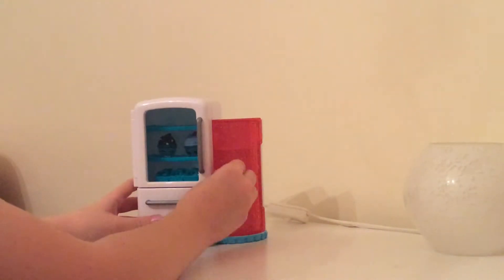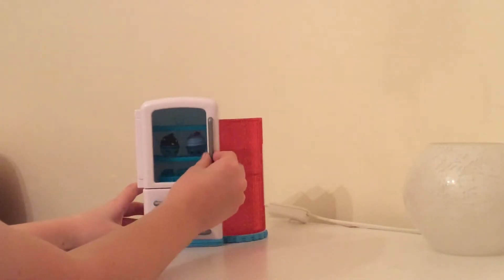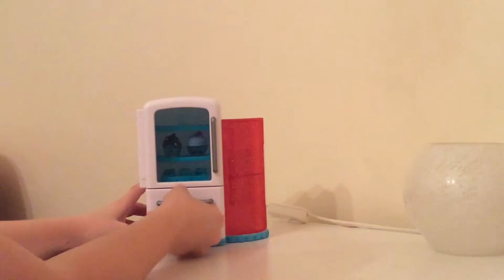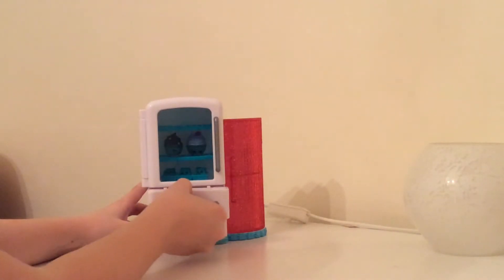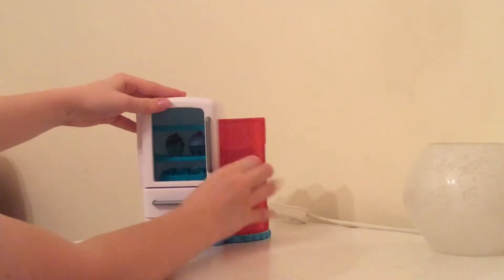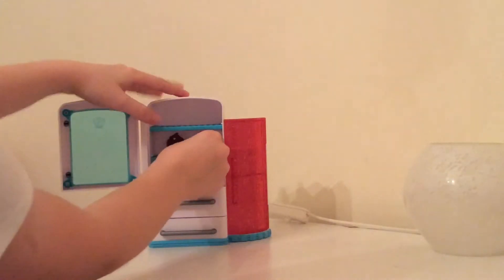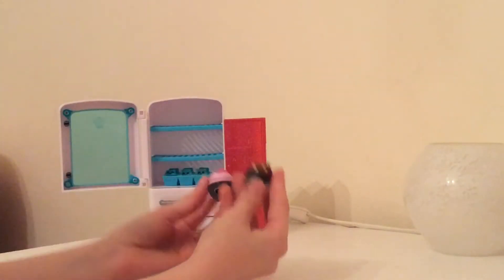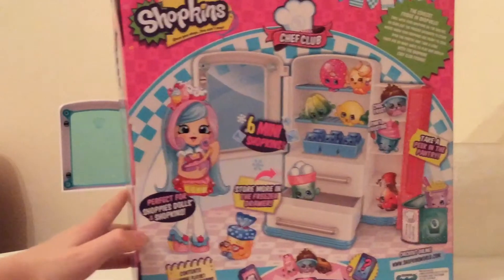Let's start reviewing it. It's absolutely adorable. The colours are really cool and retro. There are lots of storage drawers — we've got these ones here — and we also have the pantry in here, which is cool. Then we have our two adorable exclusive Shopkins.